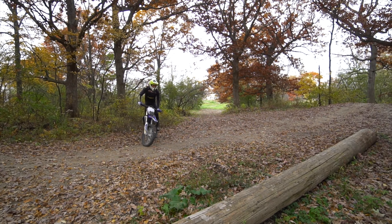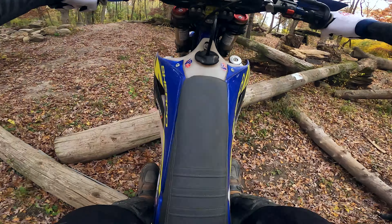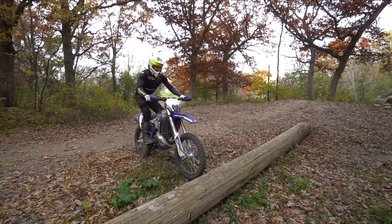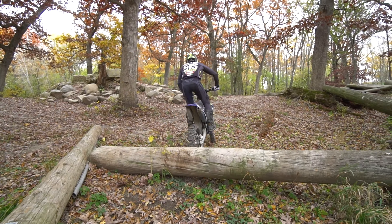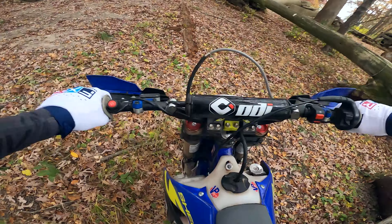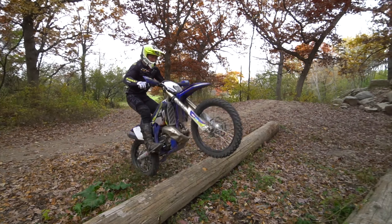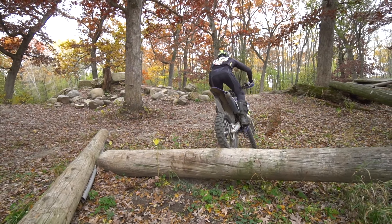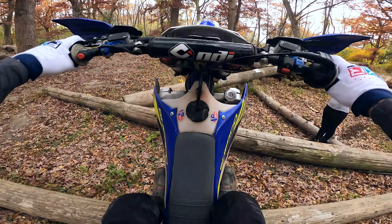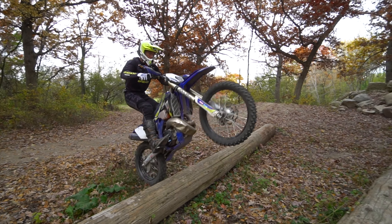Here are three more logs, or telephone poles, and you can do the same technique or make it a little more trialsy — try to do them all on the rear tire. Made it. A little skid plate catch on the end there. I'm going to try to clean it up just a hair. That was pretty good. Just like a trials bike, right?